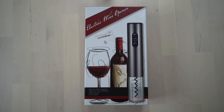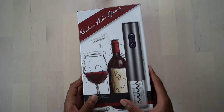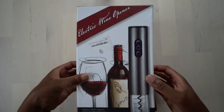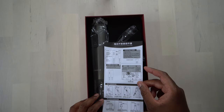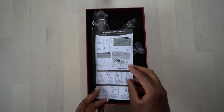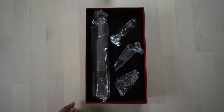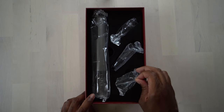All right everyone, before we actually go ahead and test out this electric wine opener, let's unbox it, see what comes inside with it and check that out. Here we go. This is the electric wine opener right here. Let's actually take the lid off the box here so we can see what comes with it. We can see right away there's some instructions here — there's the English instructions on this side there, so that's nice to have. We'll set that off to the side, and here is everything. There's a bunch of stuff in here.